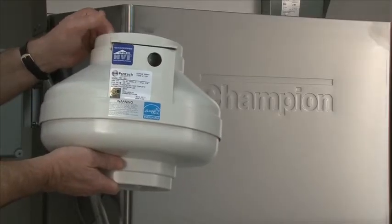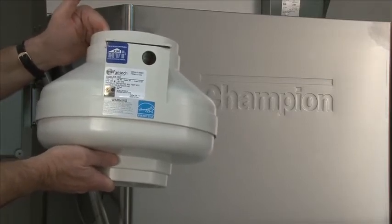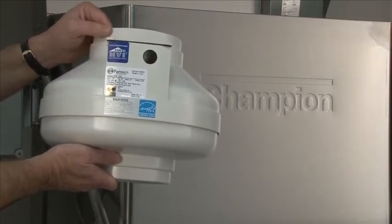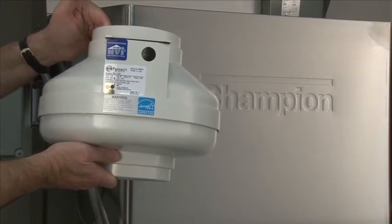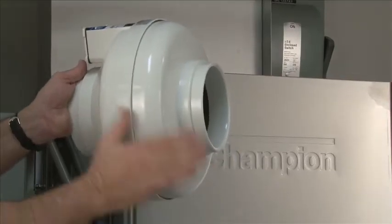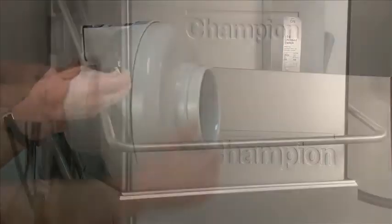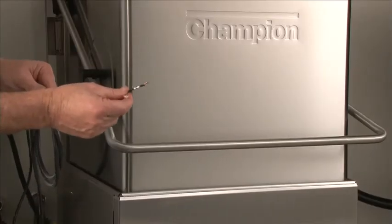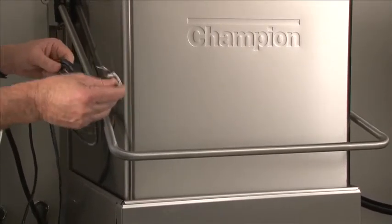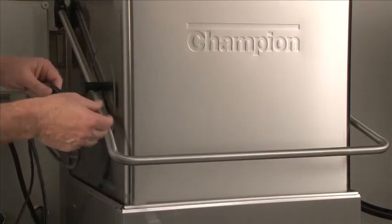For the DH5000 direct vent, we do provide an exhaust fan. This comes with the machine and can be mounted on top of the machine or above the ceiling tile within a 50-foot run. Each elbow is equivalent to 10 feet of pipe, so it should not exceed 50 feet total. If mounted on the side, it is highly recommended to drill a hole in the bottom of the exhaust fan for any water to drain out. The DH5000 direct vent comes with approximately 10 feet of cord. If the exhaust fan is mounted farther than 10 feet, they would have to provide their own wire.